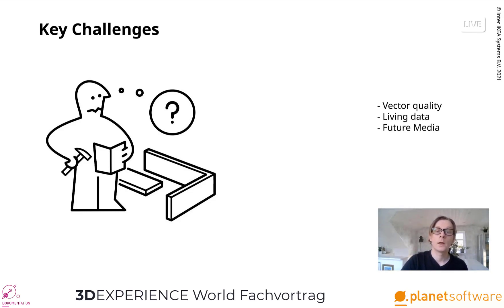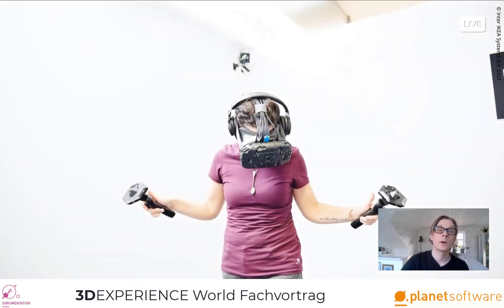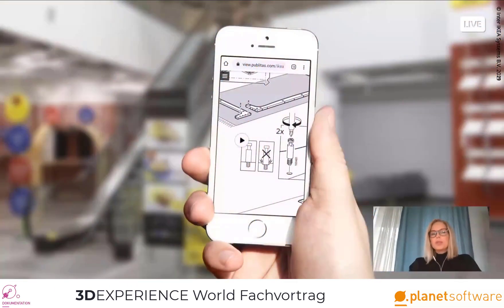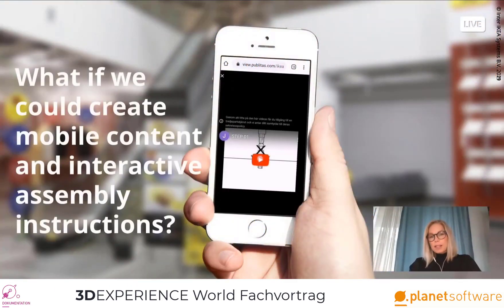Future media is another challenge. While having printed assembly instructions in the box is a legal requirement in many markets, the world is changing, and our behaviors when it comes to how we consume communications are also changing. From our end, we need to be ready. How will this impact the work we do with assembly instructions? What happens when new technology becomes available for the many? Will this mean that everyone will use AR, or even VR? All we know is that we need to go digital in some way, and that we need the right tools to support us. What if we could create mobile content and interactive assembly instructions?